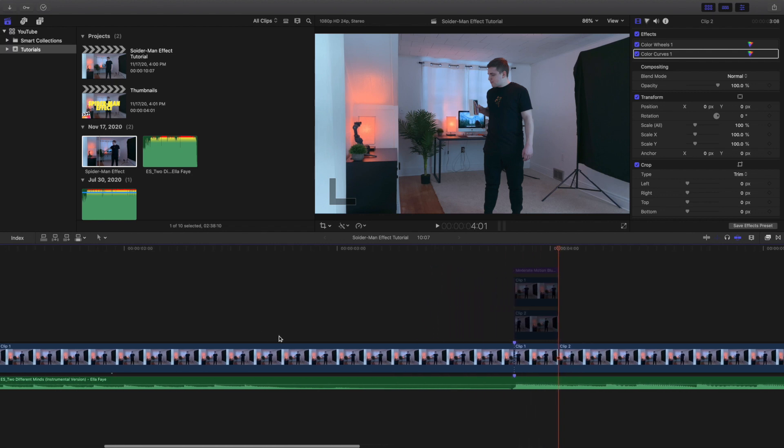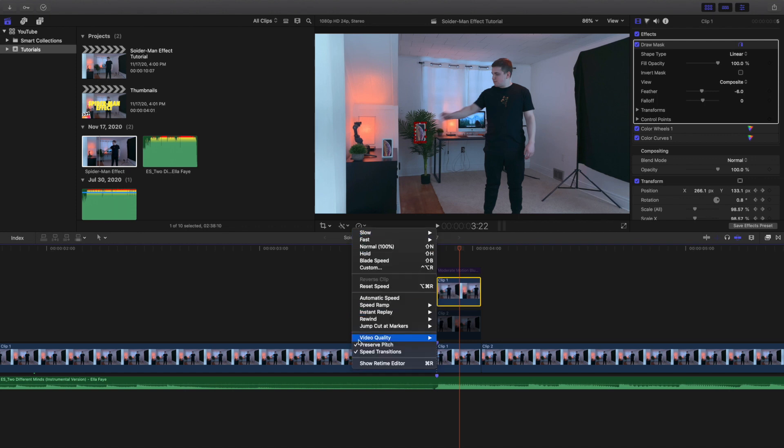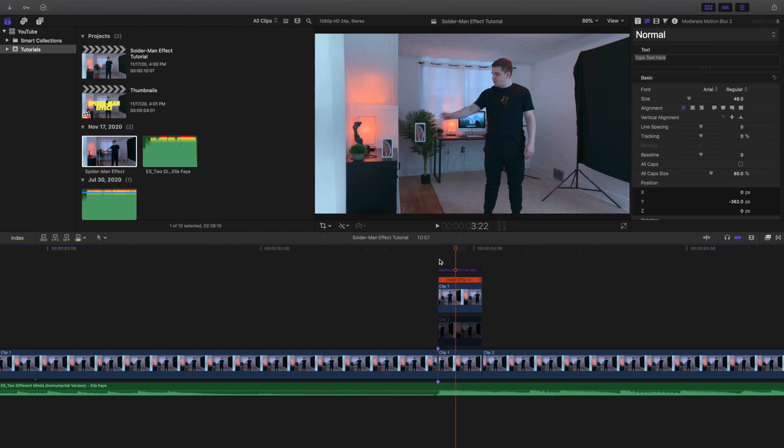Next you want to create a freeze frame. I took Clip 1, duplicated it on top, and placed it up on the top layer — it's literally just a duplicate of the bottom clip. In the real-time editor, go over and click 'Hold' — that's basically just a freeze frame. I've gone over how to create freeze frames in the past. The top layer is a freeze frame, so the phone is no longer moving.